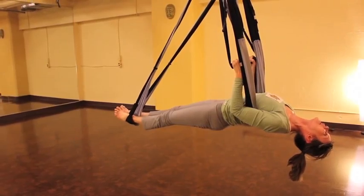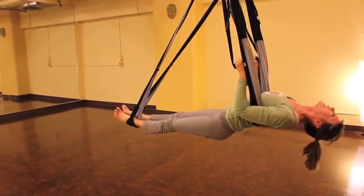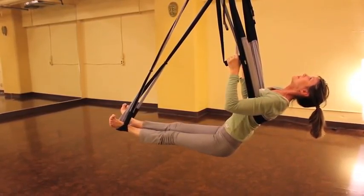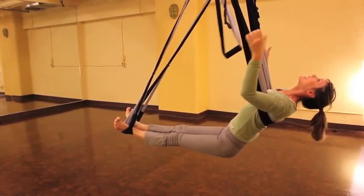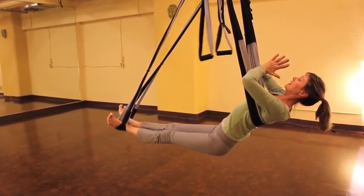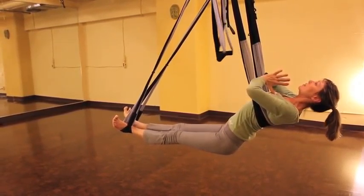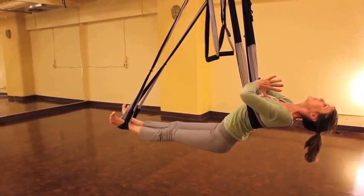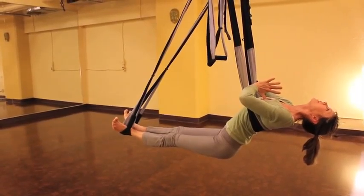This is a great spot to try flying fish. Keeping your chest lifted, you're going to drop your hips. Press your heels together and spread your toes. We're going to rest our forearms against the sling, palms together, palms resting on your sternum. Push against the sling to help lift your heart and keep dropping your hips.